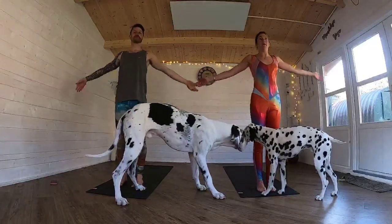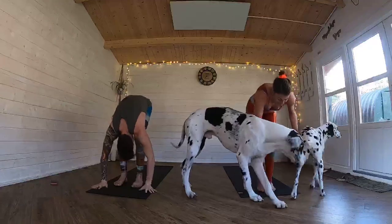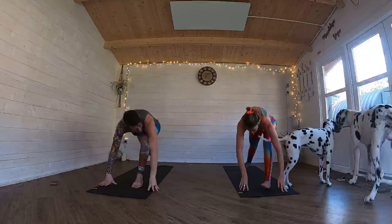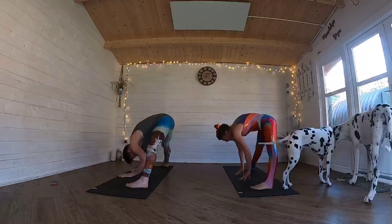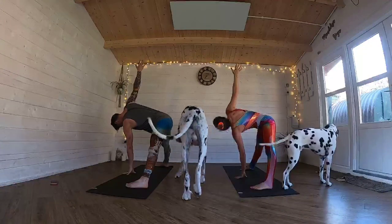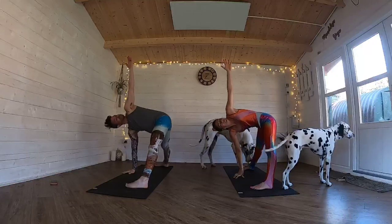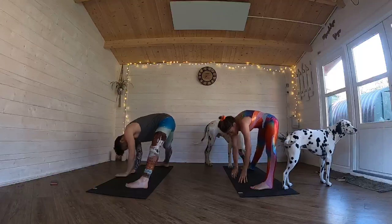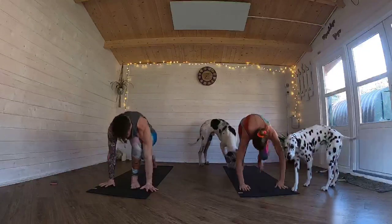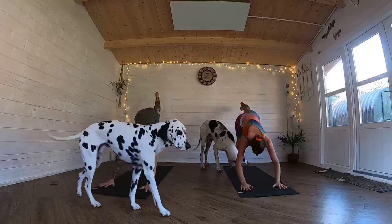Inhale, sweep your arms up. And then exhale, fold all the way forward. Inhale, come flat back. Exhale, fold forward — get that right foot back behind you, drop that right knee, come into side straddle. And then you're going to extend that right arm up to the sky. Bring that hand down. Bring that left arm up. Bring that hand down. Walk your hands in front, point that left toe towards the front of your mat. You're going to take that left leg back up behind you into three-legged dog, and then keep it up and come down with knees, chest, chin — keeping that left leg up all the time.